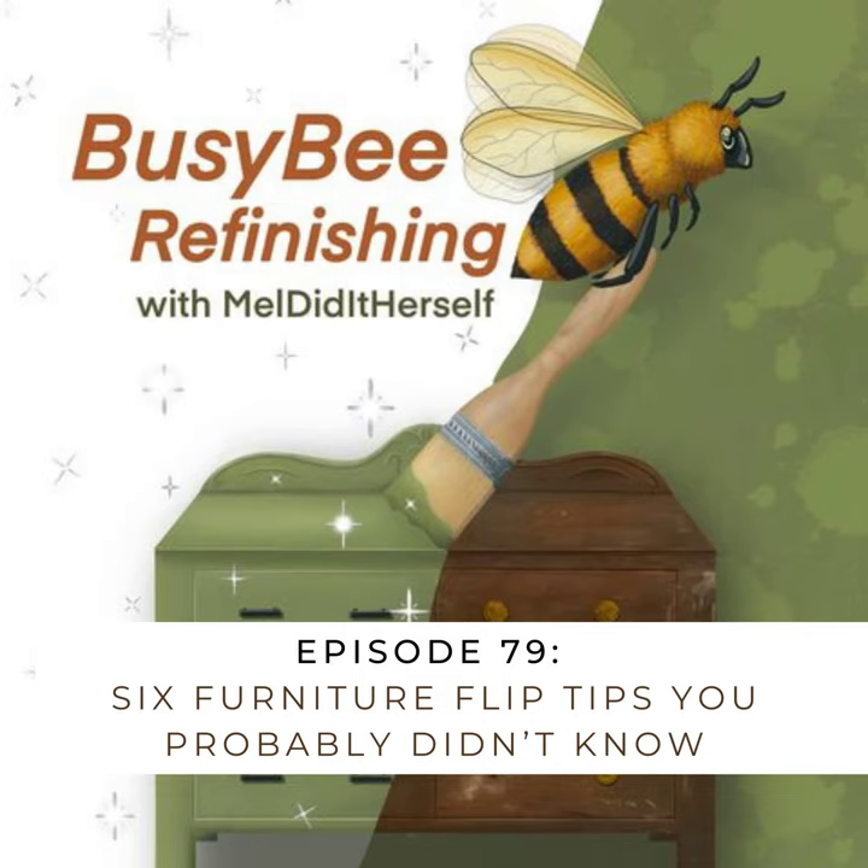What is up my friends and fellow busy bees? Today I'm coming to you with another episode of Furniture Flipping Tips, and I hope these are ones that might be potentially new to you. I'm always trying to think of different things for beginners as well as people who are more advanced in this work, so that I can bring some new knowledge to you.